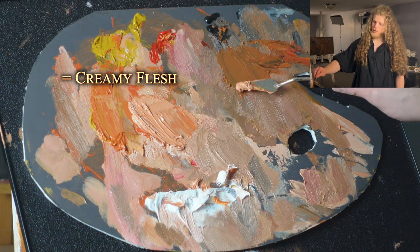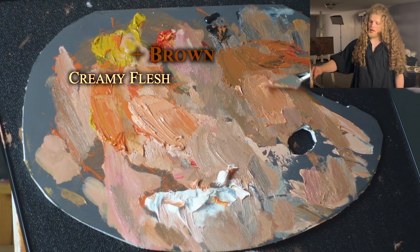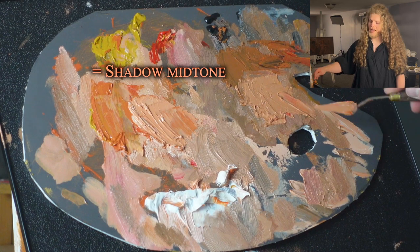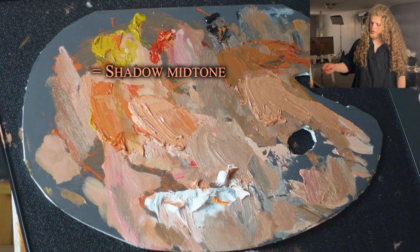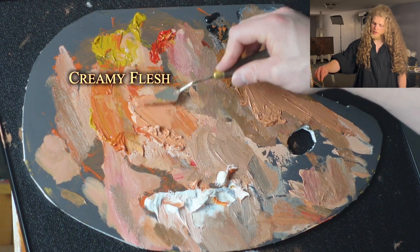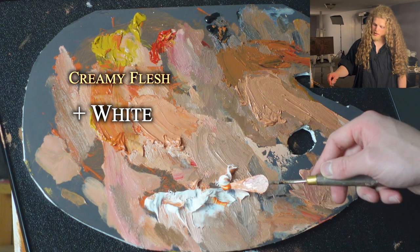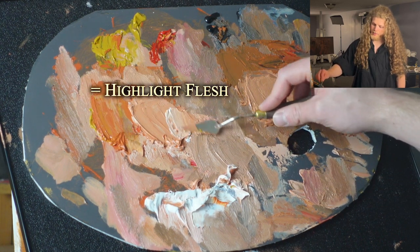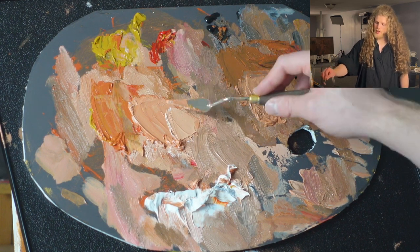I can take this and add it over here, mix that into the brown. Now we've got something in between the two that's going to work great for all of those other areas — lighter areas on the shadow side of the face or anything closer to a mid-tone. I can take some of this nice warm rich flesh tone, add some white to it, and now we've got our highlight color right there, front and center. We only need these four colors, really. These will do wonders.